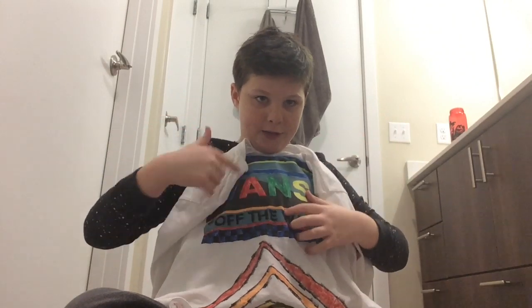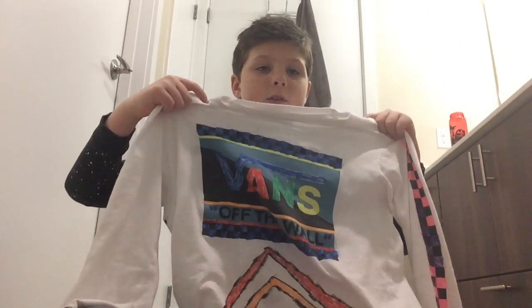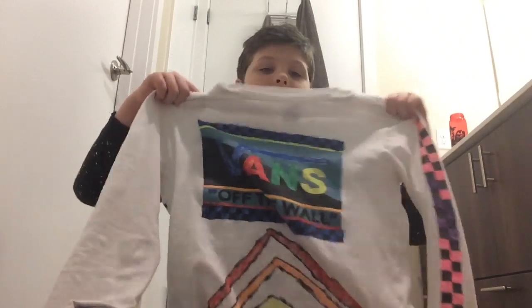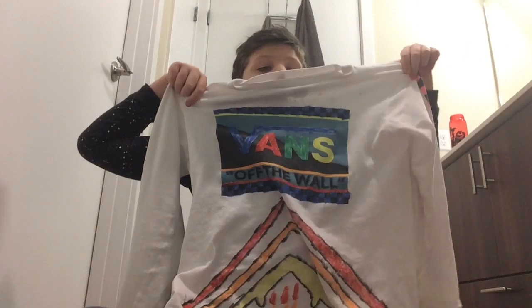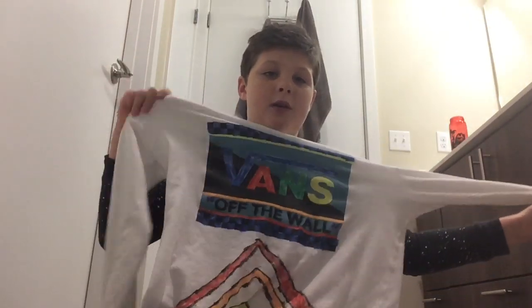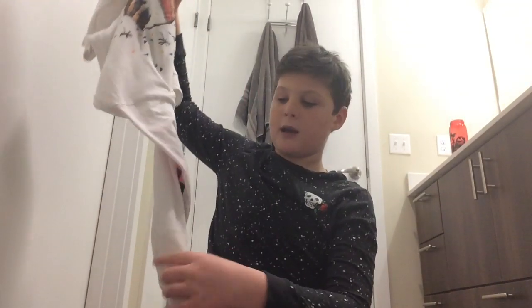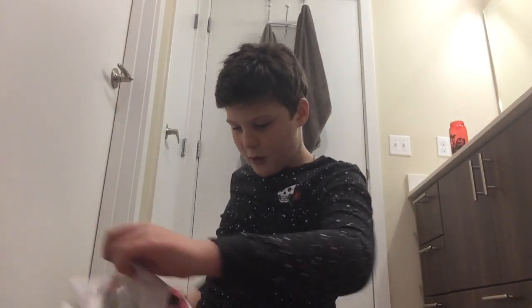The first thing we have right here is a shirt. I customized this shirt — it would usually just be all white, but I wanted more color on it. So I customized it, and we have the logo right here, and then we have the arrows facing up, and one of them is dripping. I did a pretty good job on it with all the checkers and stuff. It took me about two days to complete.